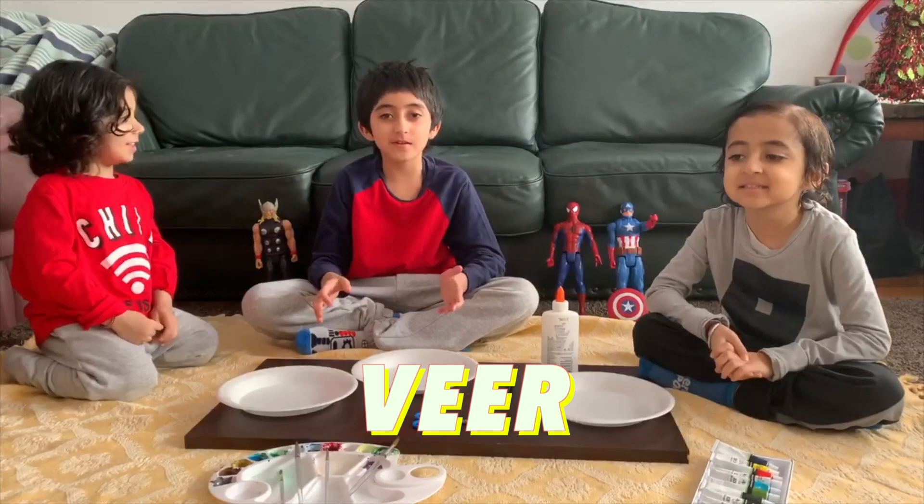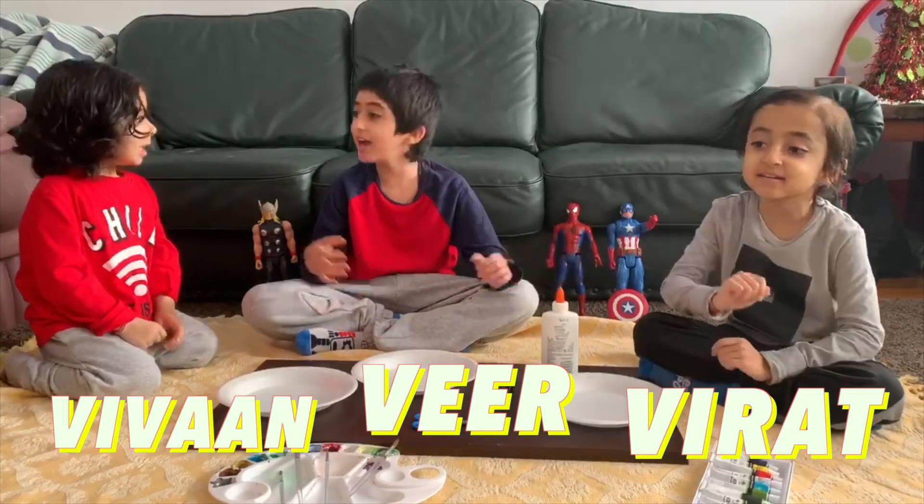Hi, it's me and Vee. These are my brothers, Vidar. Hi. And Viva. Mama!